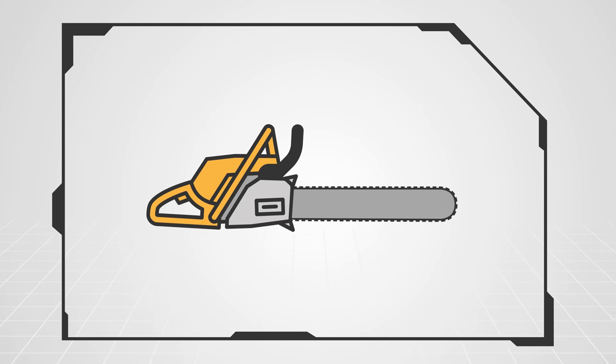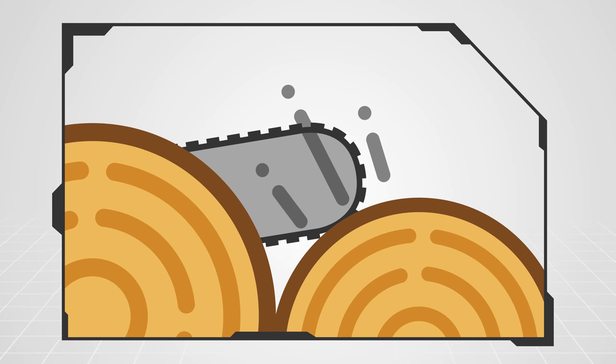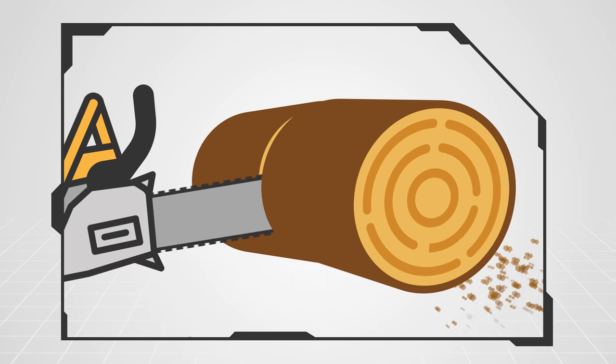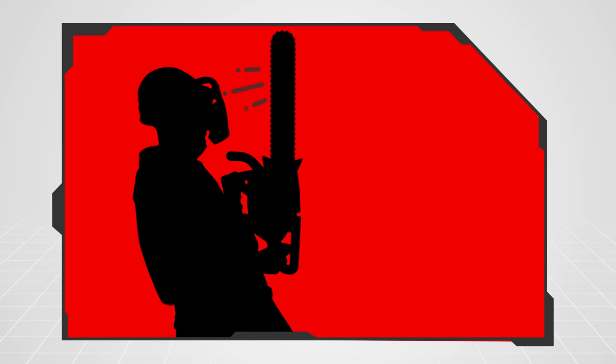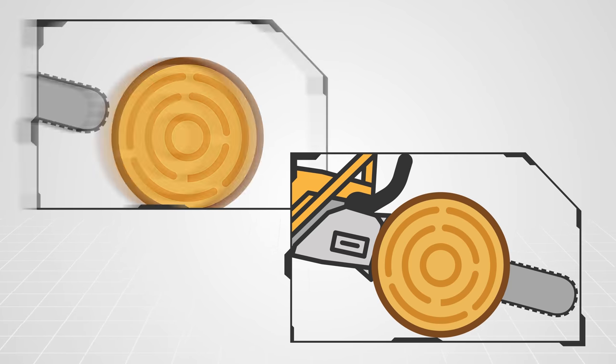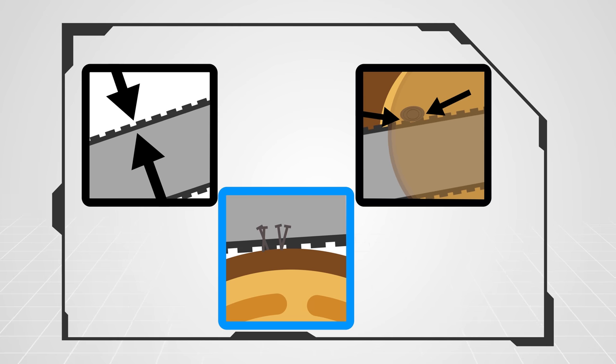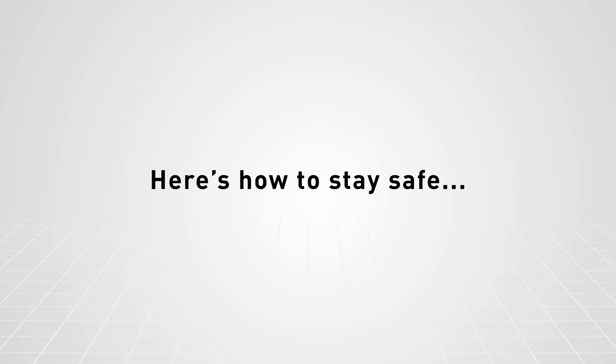Kickback is one of the most common causes of serious chainsaw injuries. It happens when the moving chain at the tip of the bar contacts a solid object or gets pinched in the cut, flinging the saw up and back toward the operator. Similarly, the saw may be pushed back or pulled in suddenly when the chain is pinched, caught, or encounters a foreign object in the wood.